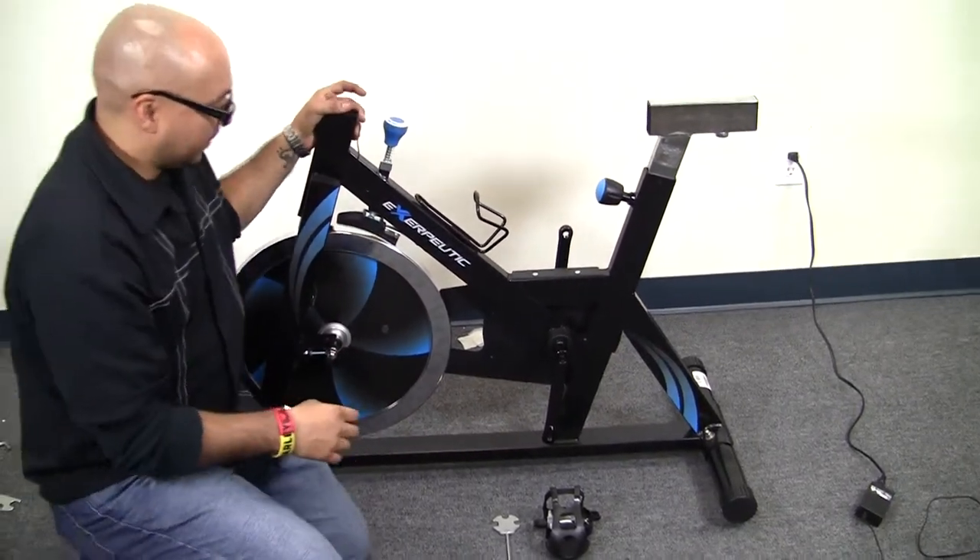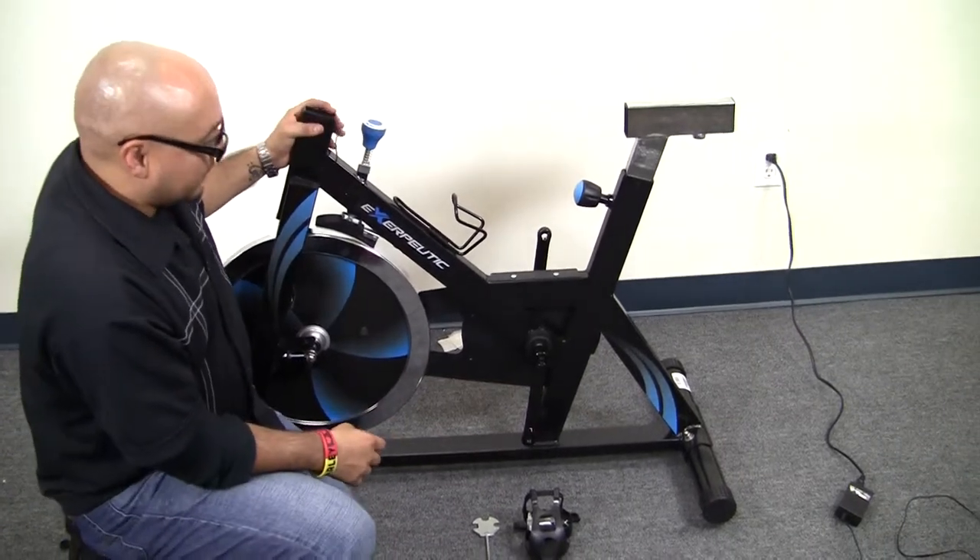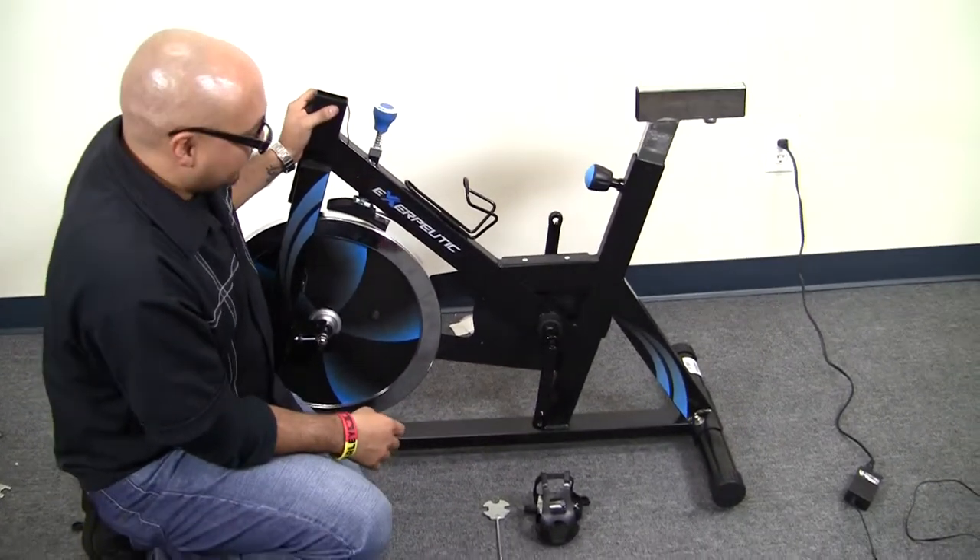Hello, what we're going to be illustrating here — we have our Xtraputic spin cycle. This is our 1220.